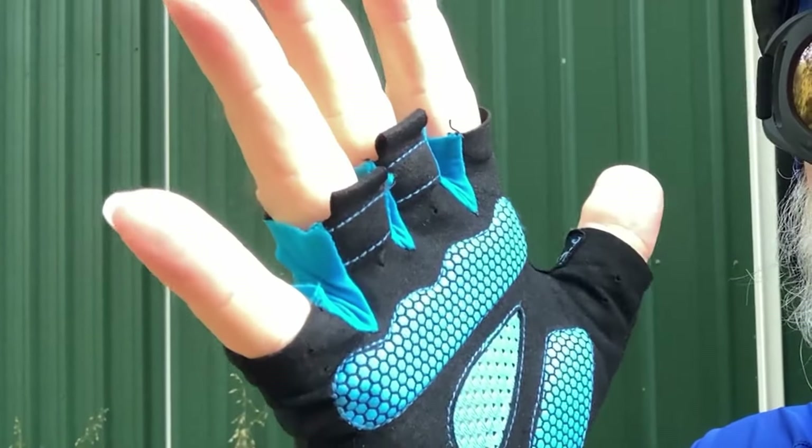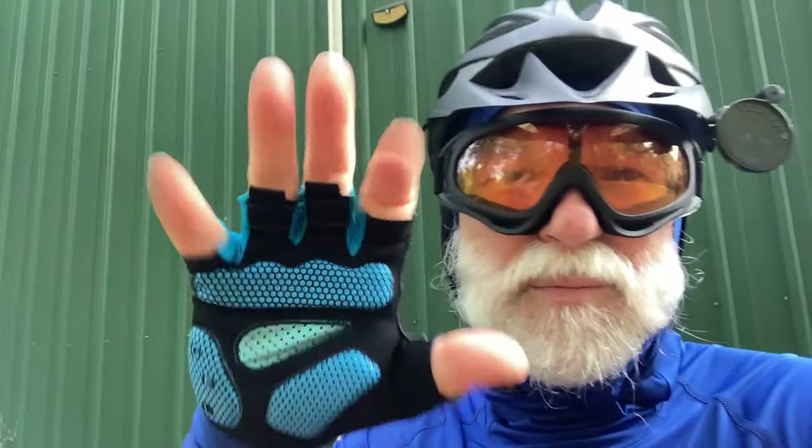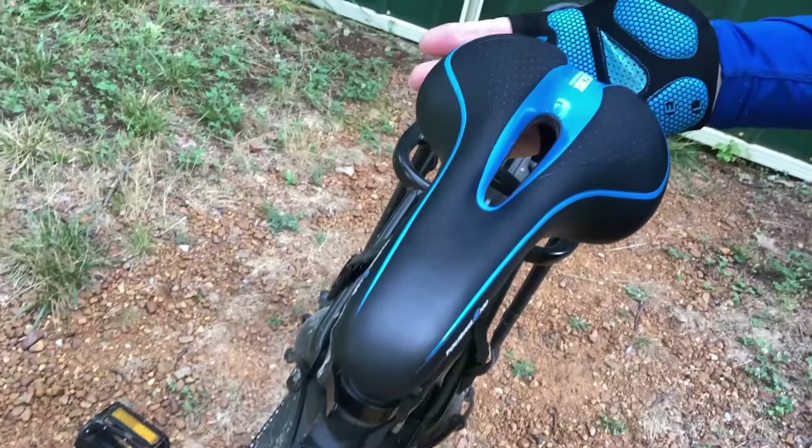Also, my gloves here — I got these gel gloves. These are really nice. I can handle my phone and it's got the gel on it, so it helps to hold on so I don't lose my grip on my phone. They're really cheap and it's almost a perfect match. I kind of wore them a little bit now, but the gel in there makes it nice on the handlebars.